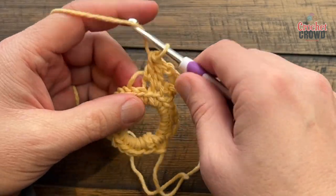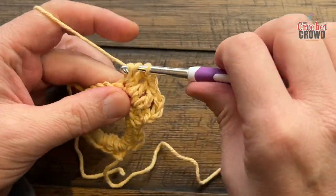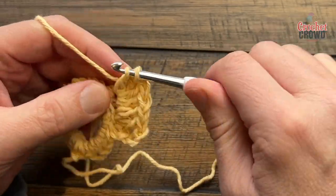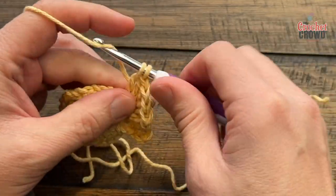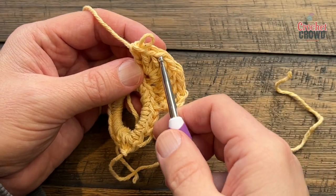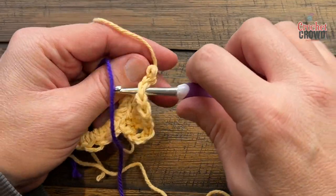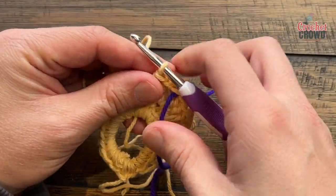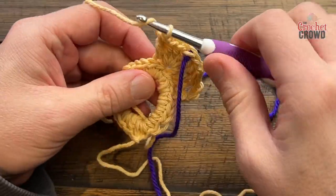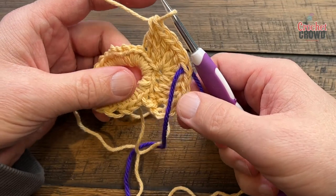Then it says five double crochets into the next one, so this would be considered the middle — let's put five into this one. We have 1, 2, 3, 4 and 5, so lots going in there. I would put a stitch marker on the middle one of that grouping of five — the third one in — so that you can see it in the future. Just get a spare piece of yarn; that'll be the center of your miter. Then the next three stitches, still in the back loop only, are going to be a double crochet.